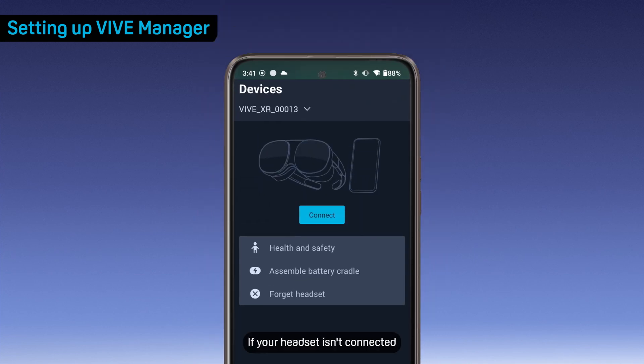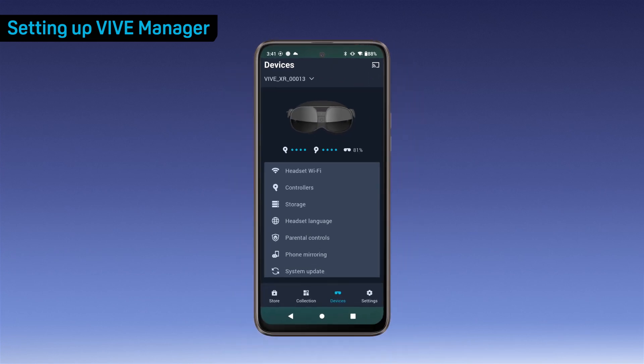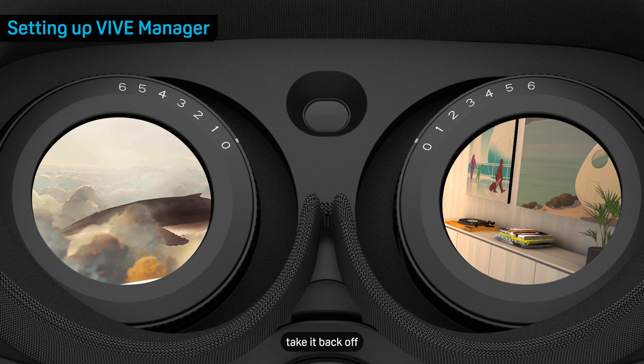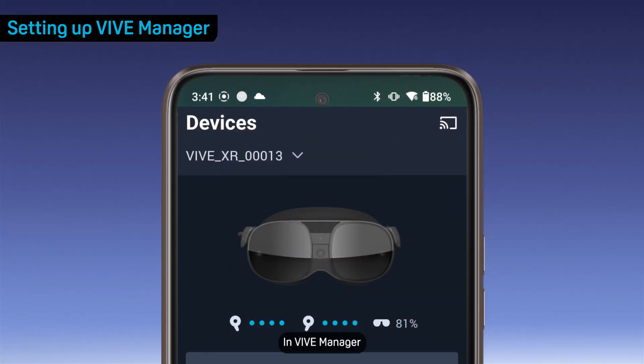Then open Vive Manager and tap Devices. If your headset isn't connected, tap Connect. Put on the headset. When the VR environment appears, take it back off. In Vive Manager, tap the Cast button in the upper right corner of the Devices screen to start casting.